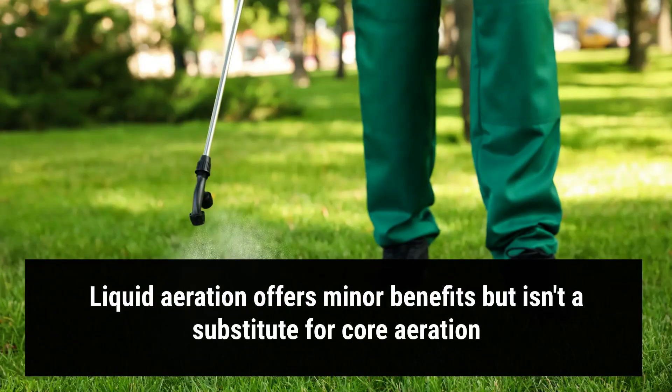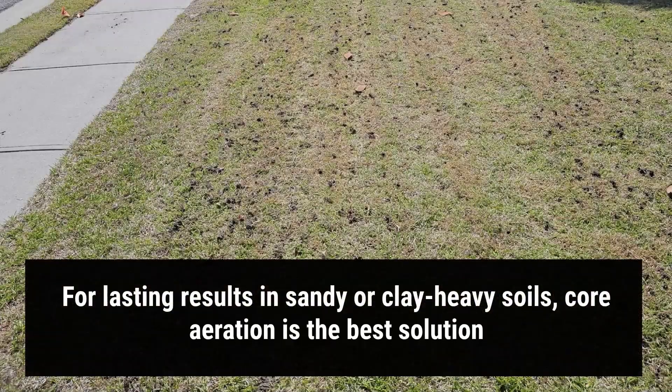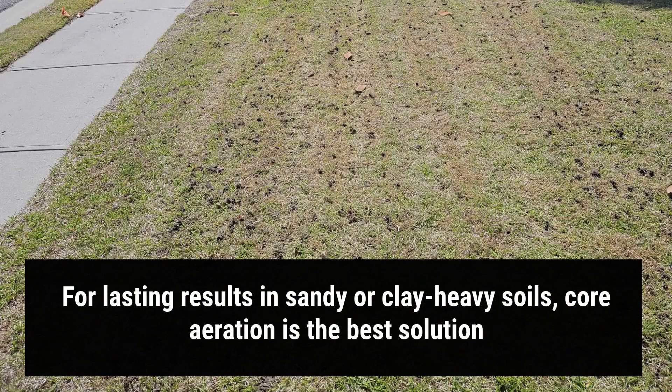Here's the final verdict: liquid aeration may offer minor benefits to soil biology, but it's not a substitute for core aeration. If you want long-term change — especially in Wilmington, Hampstead, or Leland, where soils are often sandy or clay heavy — core aeration is the proven solution. Don't get fooled by clever marketing. Trust the data. Core aeration is still the gold standard if you want real results.